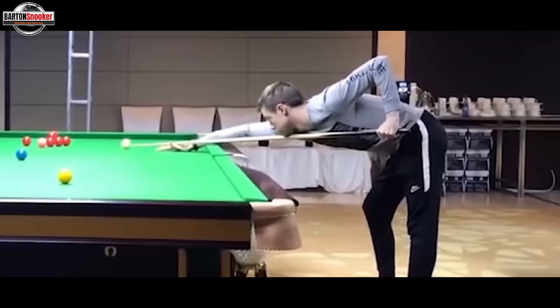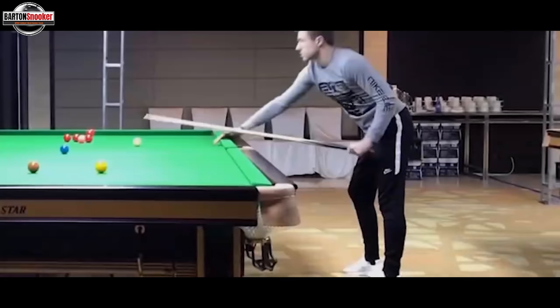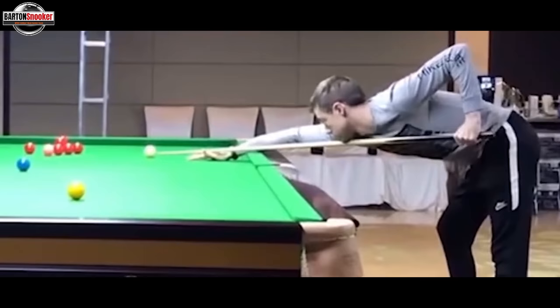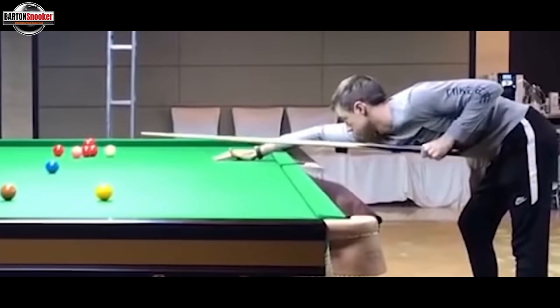You see Jack does a couple of his feathers, then he delivers the cue and that was a good shot. One important thing to notice is that when he plays this shot and actually delivers the cue, you can see the way the cue has actually come up off the bridge hand - it's gone up in the air and come off the bridge hand altogether.